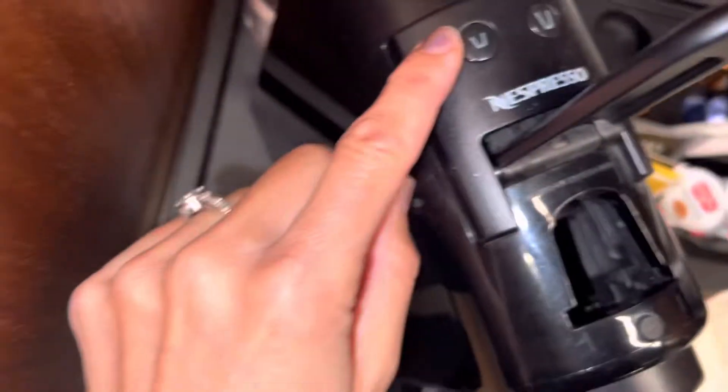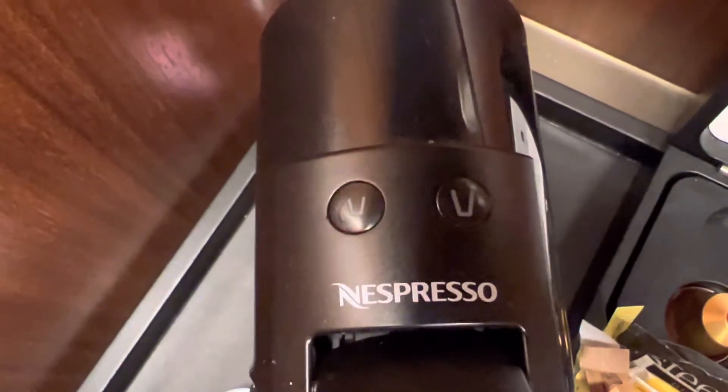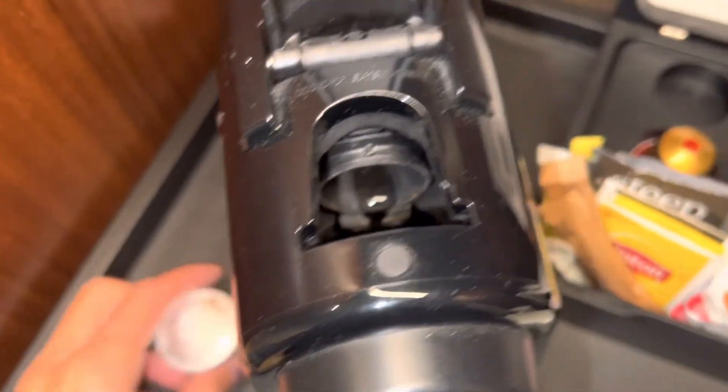Next up, you're going to hit any button here to start. Now we're going to wait until they stop flashing and they are just steady. All right, now that they are steady, it's time to insert our pod.